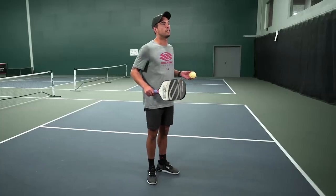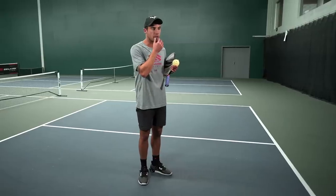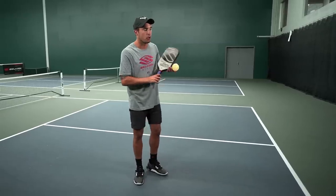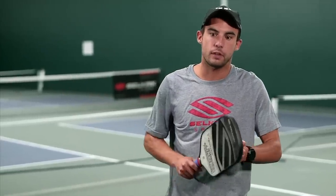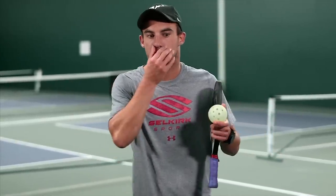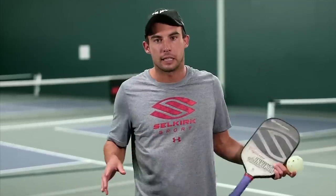Some of the natural tendencies I see at a lower level when hitting ground strokes are that we tend to overswing, we tend to overdo it. I see a lot of people trying to use the wrist. If you're going to maintain control with your ground strokes, if you're going to get some easy power, if you're going to hit the ground stroke nice and clean, it all takes place from your shoulder.